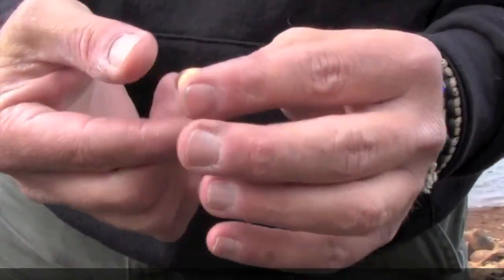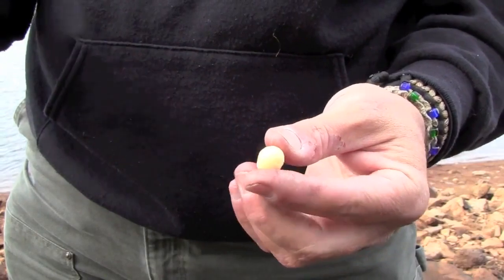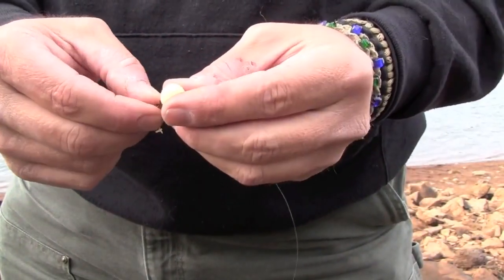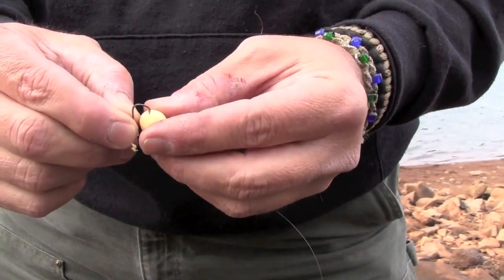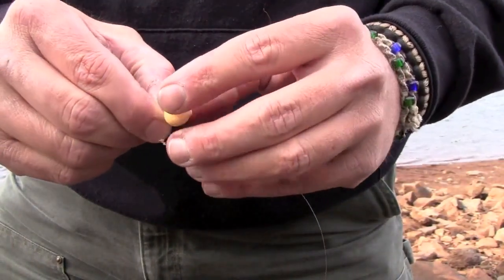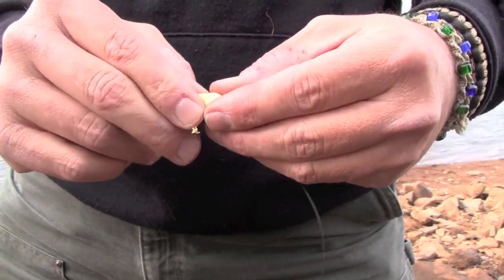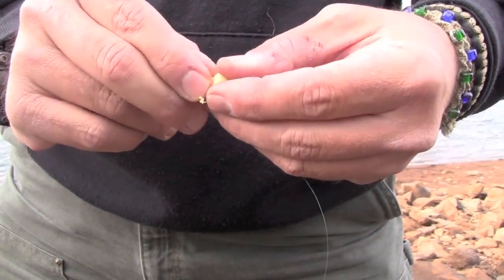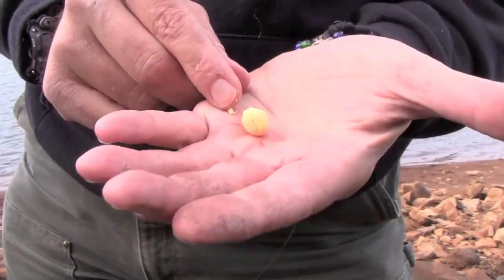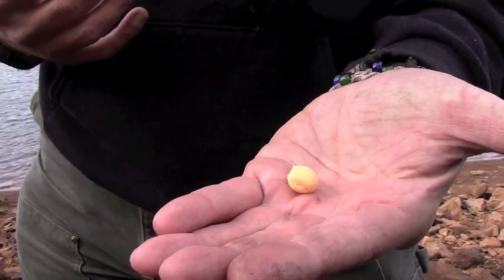Here's some power bait — I've rolled it into a ball. I like to use about a quarter inch ball of bait. I take my octopus hook, I start it in; it's kind of like I'm baiting up a salmon egg. I start the hook into the bait, I push it around, and then I kind of mold it around the eye, just so it holds on. The hook point is almost exposed — there you go, simple as that. That's how you bait up with power bait.